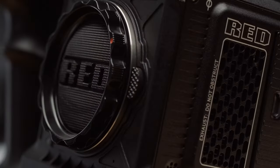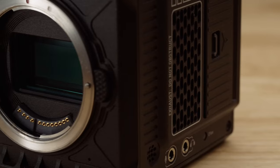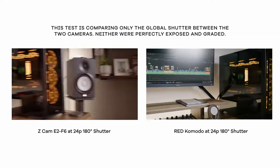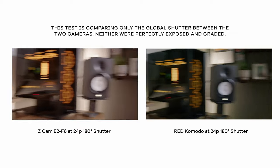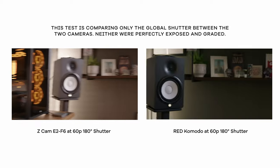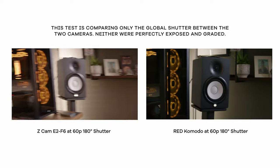We're going to start off with what I feel the Komodo's strongest qualities are, and the standout feature of the Red Komodo is that it sports a global shutter. Compared to most cameras which have a rolling shutter, the Komodo's global shutter eliminates unwanted motion artifacts and warping of the whole image. Here I'm showing a comparison of rolling shutter on a Z Cam E2 F6 on the left versus the global shutter of the Red Komodo on the right, and as you can see from the vertical lines, the Red Komodo's global shutter eliminates the distortion you're seeing from the Z Cam.